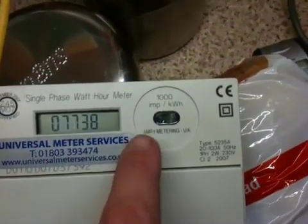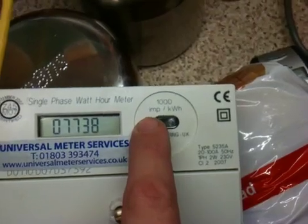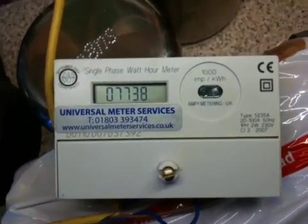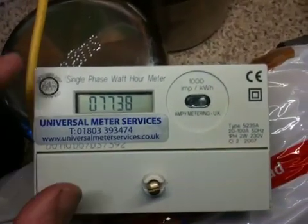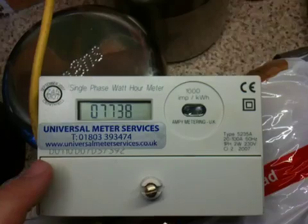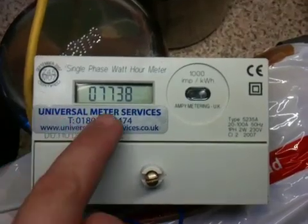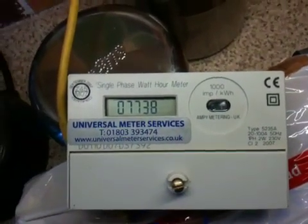Just a note — this side here where it says IMP is an interface connection, done by IMP the red. Unfortunately I do not have any software to interrogate this meter, but I do believe you can set up a number of different features on these. I don't know exactly what they are because I can't find any information on the internet, but I do know that you can actually add the decimal point in there.